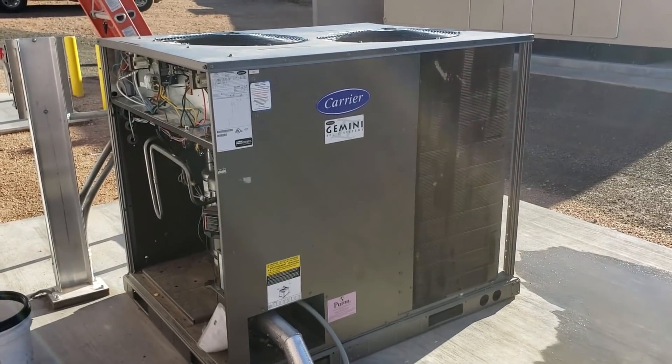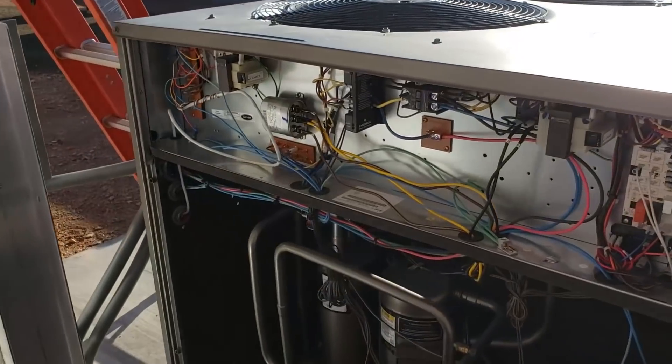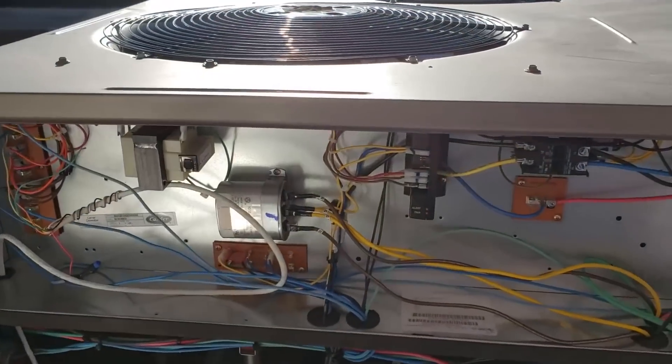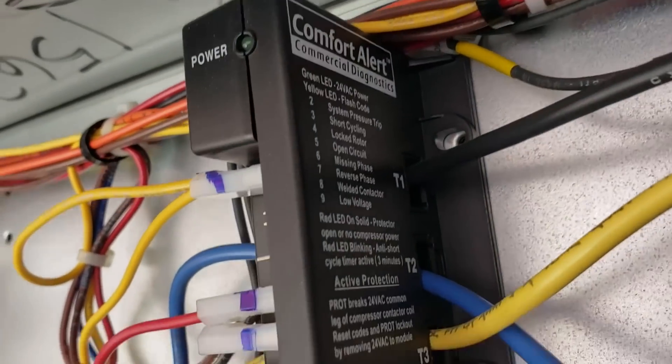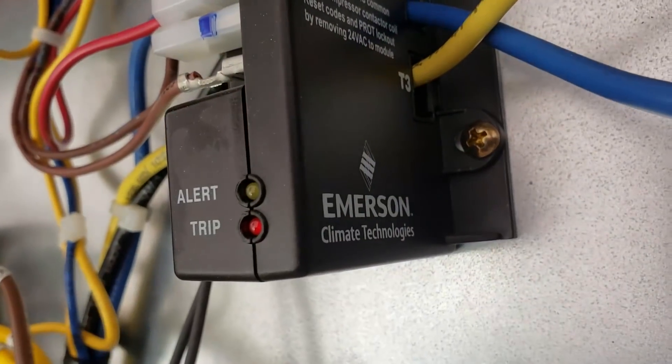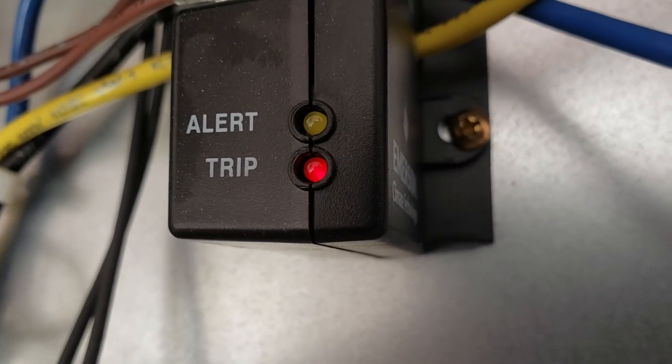What's up guys? Check it out. Got another issue with a carrier unit. We're getting no cool calls because of the compressor protection board here — the Emerson Comfort Alert — getting the dreaded three blinks.